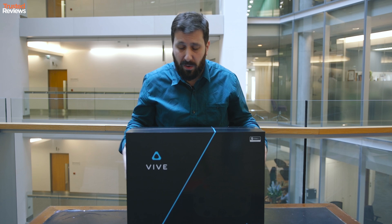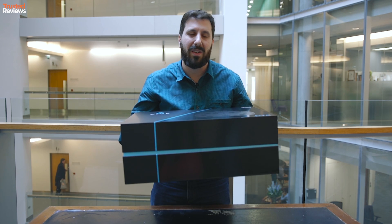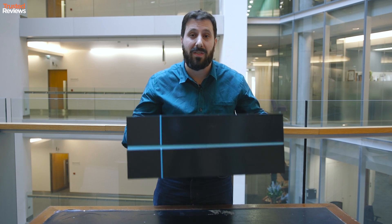I've been truly blessed over the last few weeks at Trust for Reviews. Not only did I get the Oculus Rift a couple of weeks ago, I now have the HTC Vive — oh and it's heavy — in my hands. What we're going to do is find out what's inside.